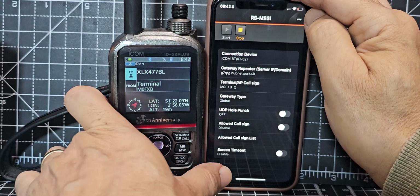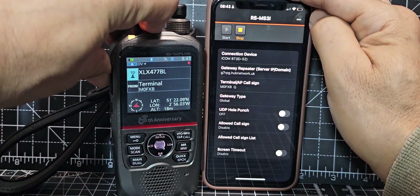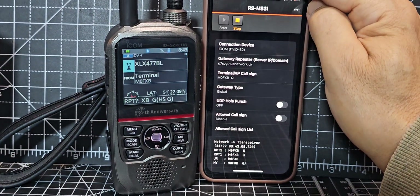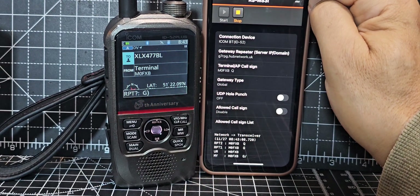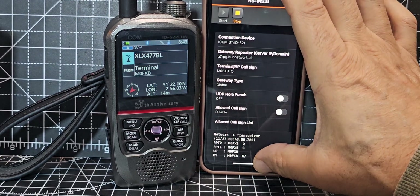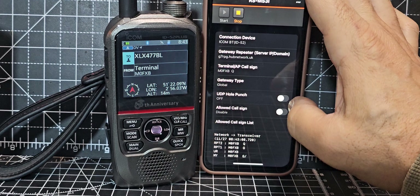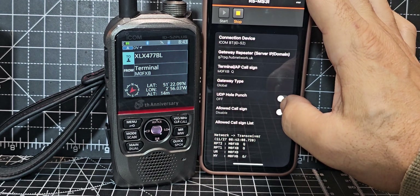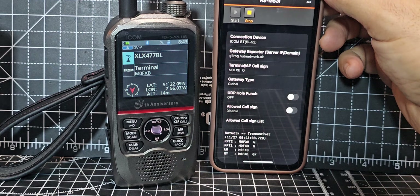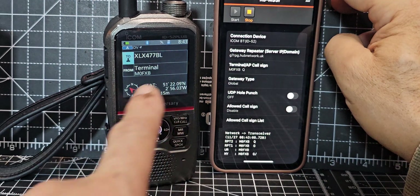The idea is to get connected so you can speak to people — we are connected now. If we transmit, you'll see a little dashboard appear at the bottom, and there's me. I used Q because for some reason it won't accept B and keeps coming up with an error — it should be B. You can see repeater 1, repeater 2, it's all in there. I've registered M0FXB space space Q — two spaces — with the D-Star register, and also registered B just to get it working. Terminal mode via Bluetooth is working, which is the purpose of this video.